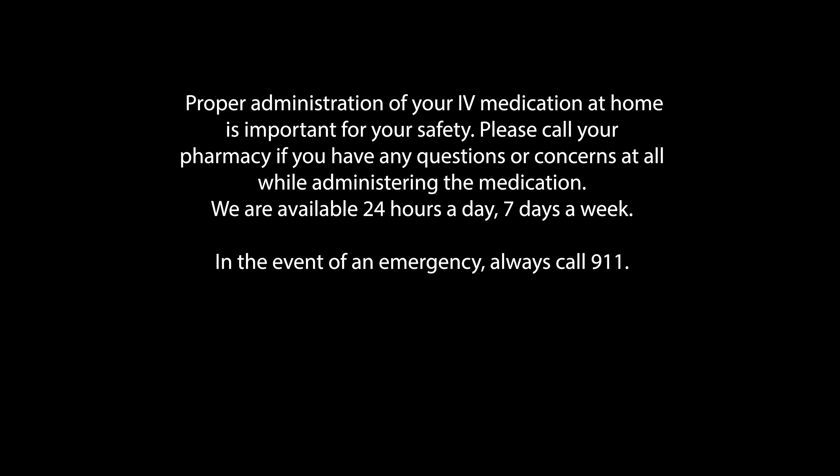Proper administration of your IV medication at home is important for your safety. Please call your pharmacy if you have any questions or concerns at all while administering the medication. We are available 24 hours a day, seven days a week. In the event of an emergency, always call 911.